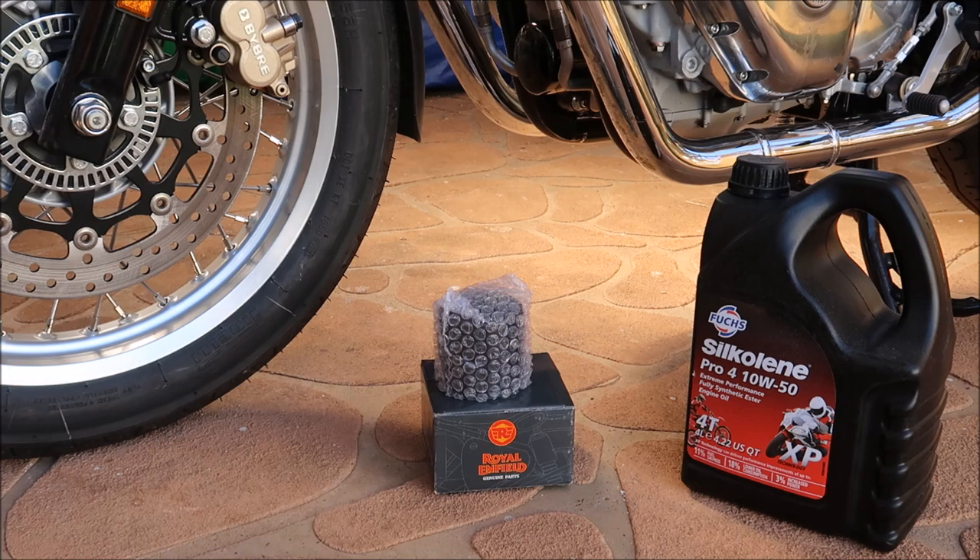I watched a couple of YouTube videos where they reckon this oil helped solve neutral problems going into gears. I thought I'd put this in the bike and see how it performs. But in the meantime, since I lowered my gear shifter from 31 centimetres to 29.5, I've eliminated quite a lot of the false neutrals going into 6th anyway. So it's too late to see if that was the original problem, because I'd already bought the oil. It might be in there for just one run or for future runs — time will tell.